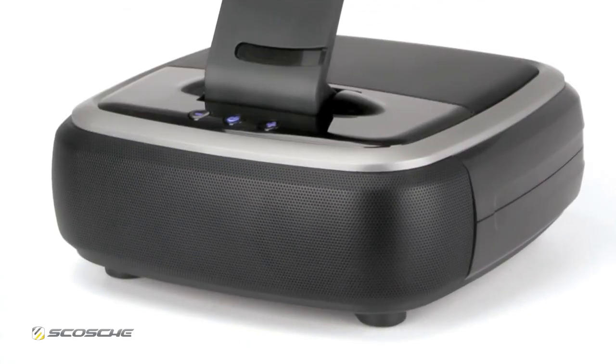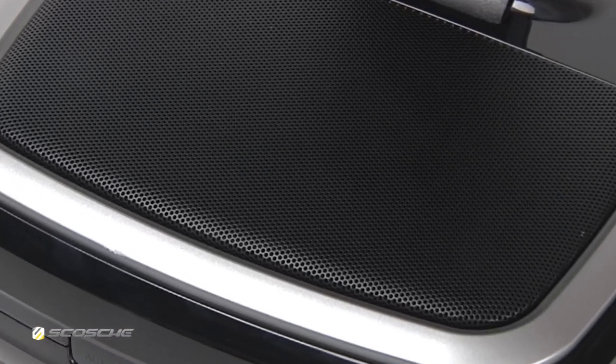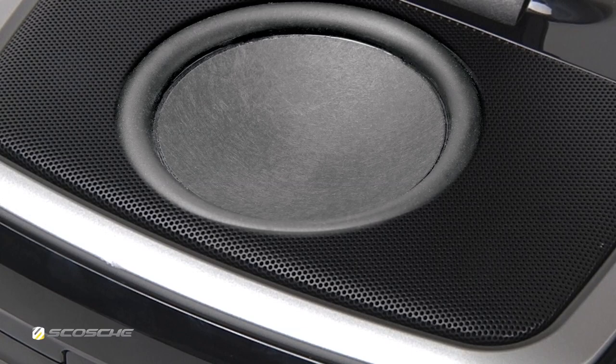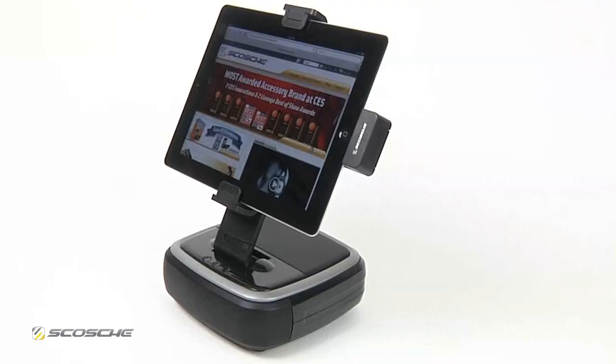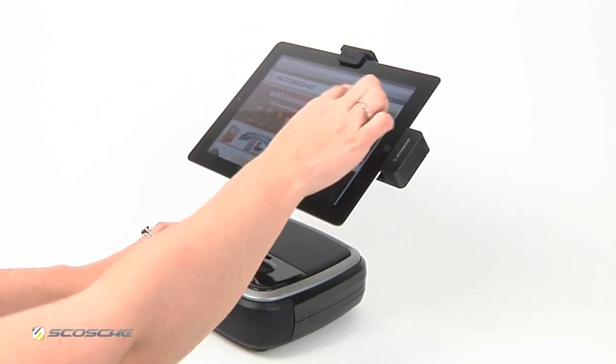The 2.1 sound system features dual 40mm stereo speakers that deliver smooth mids and brilliant highs. A 3 inch subwoofer produces rich and powerful bass. The speaker dock rotates for both horizontal and vertical viewing angles.